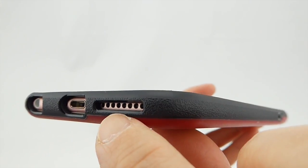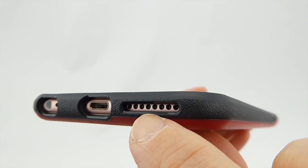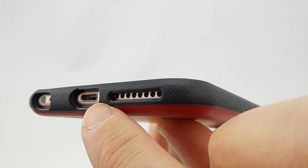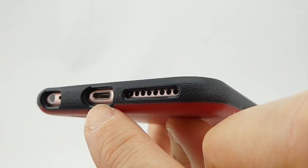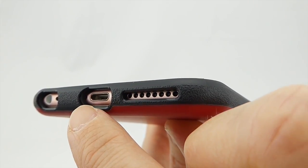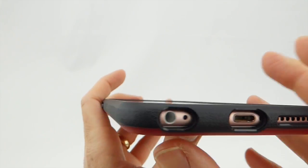Looking at the port openings, you can see that they are nice and generous — there should be no issue with third-party headphones. There is also a bit of texture that runs around the perimeter of the case, which is very nice for grip. This makes it a medium grip case in my opinion: not super grippy, but it has a pleasant grip and certainly won't slip out of your hands.